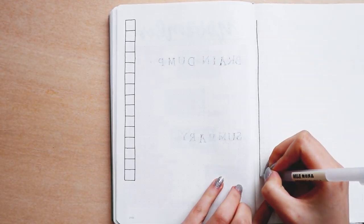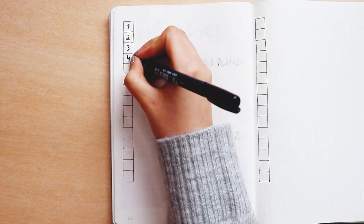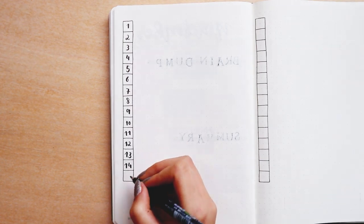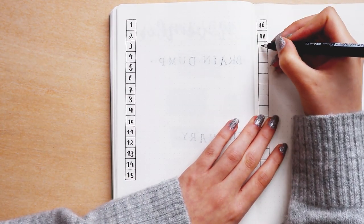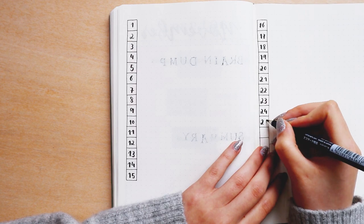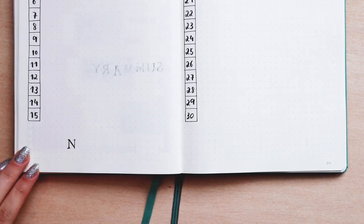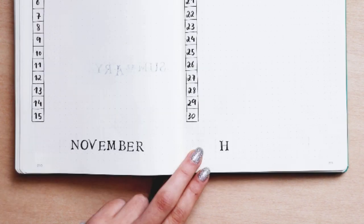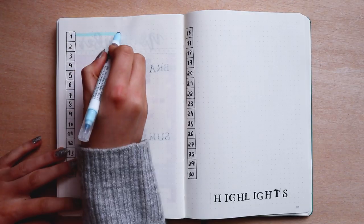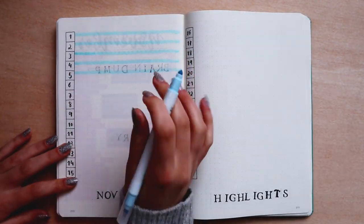The next page is the monthly highlights page. I did the days on the left side — 15 days on each page — giving two lines for each day and writing the days with the Tombow Fudenosuke hard-tip pen. On the bottom I wrote 'November Highlights' using the wooden stamps. I did this page back in April and it's mainly to practice gratitude or to write what happened on each day. I used it as a way to write a brief description of how the day went and how I felt — kind of like the summary page but written daily instead of at the end of the month. It's also a good start if you want to begin journaling on a daily basis. To give the page some color I used the light blue milk liner to highlight every other line.